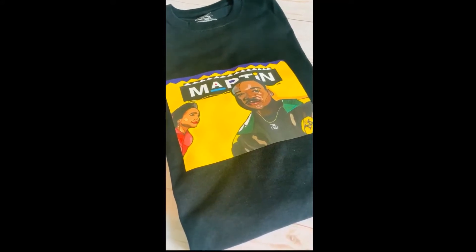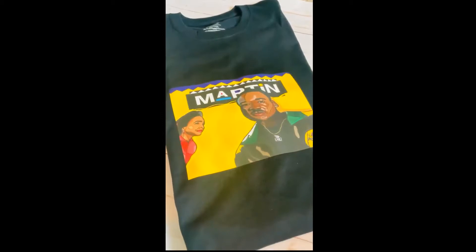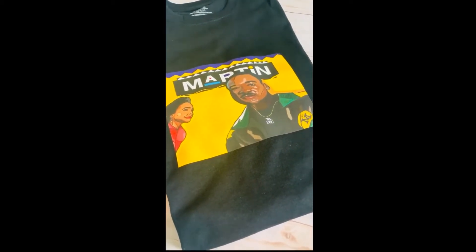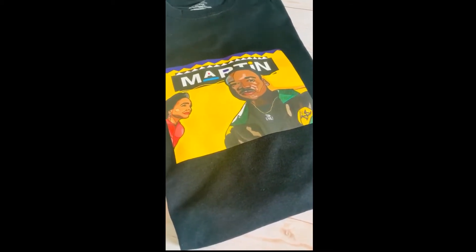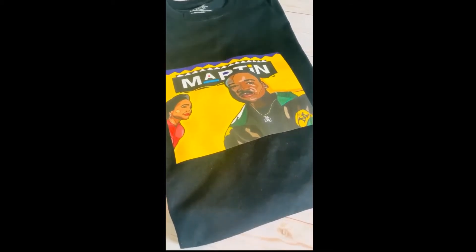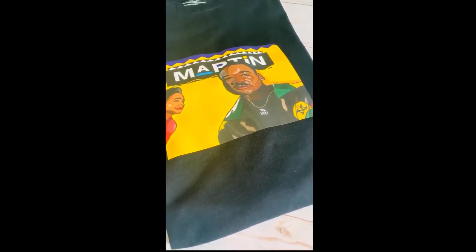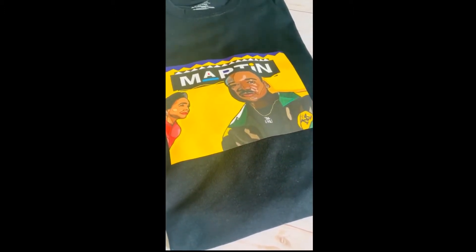Hi you guys, this is Jamaican Beauty from Designs by Reeve. You guys are watching my first video and I'm super excited. Today I will be reviewing Nina's heat transfer paper and it's a super simple process. Just print an image off of your home inkjet printer and boom you are set. As you can see in the video the colors are vibrant, and I use my heat press to adhere the transfer paper and it's simply beautiful.